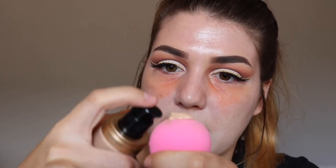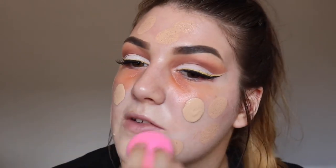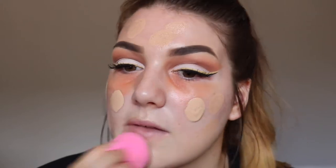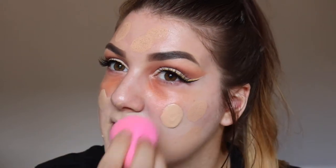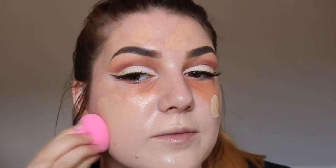Now I'm going to go in with my Too Faced Born This Way foundation — mine's in the shade Nude — and I'm just going to pump that onto my beauty blender. I love this foundation so much. I really hated it at first, but then my skin was just changing with the seasons so I was having a lot of problems. I thought it was breaking me out, but I don't think it's that now because now I'm obsessed with it. 10 out of 10, I would recommend.